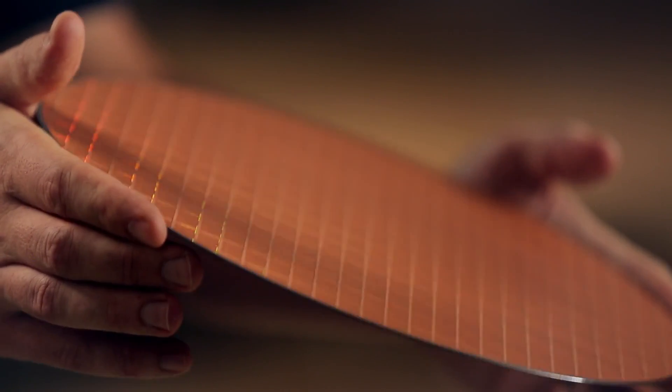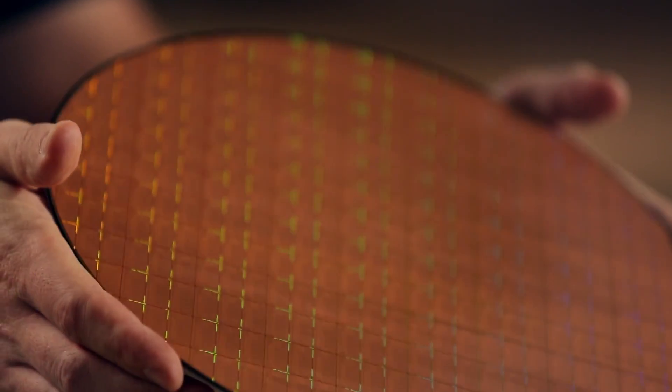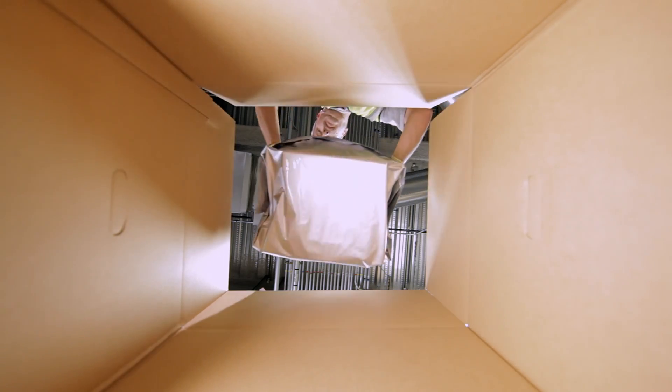As Moore's Law advances and the transistors get smaller, more die fit on a wafer, making it more important to protect the wafer.